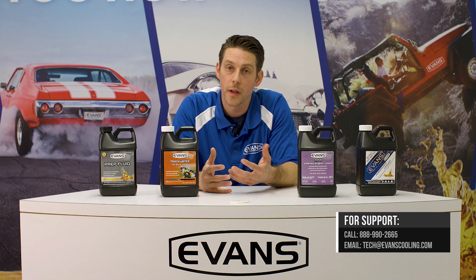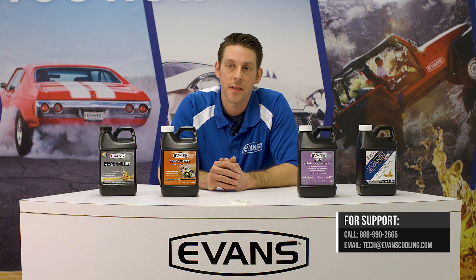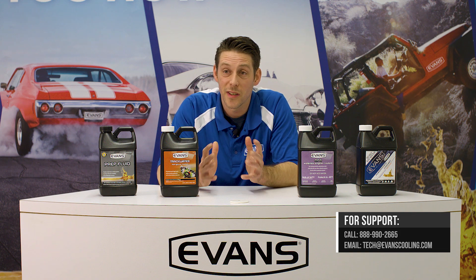Once you do the conversion, you test it. If it's still over three percent, you're going to want to drain out some of the coolant, add some new Evans waterless coolant to the system, and retest to make sure you're below that three percent mark.